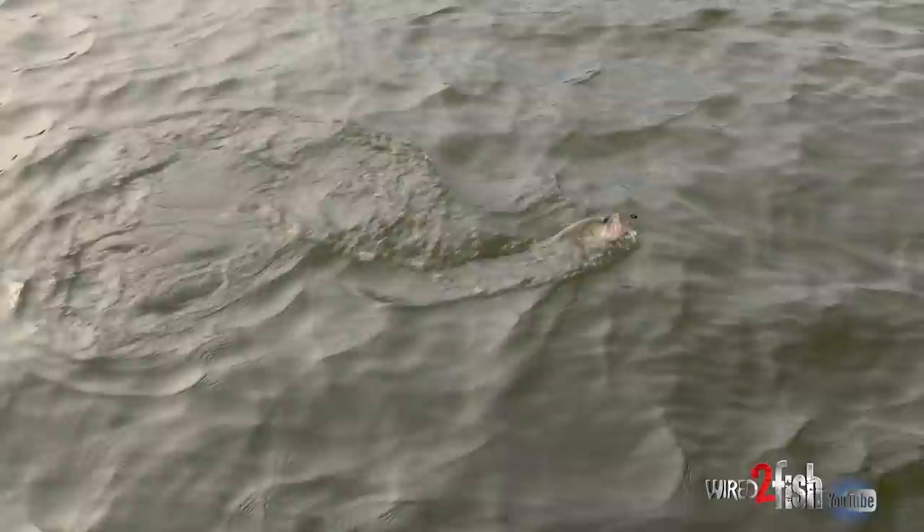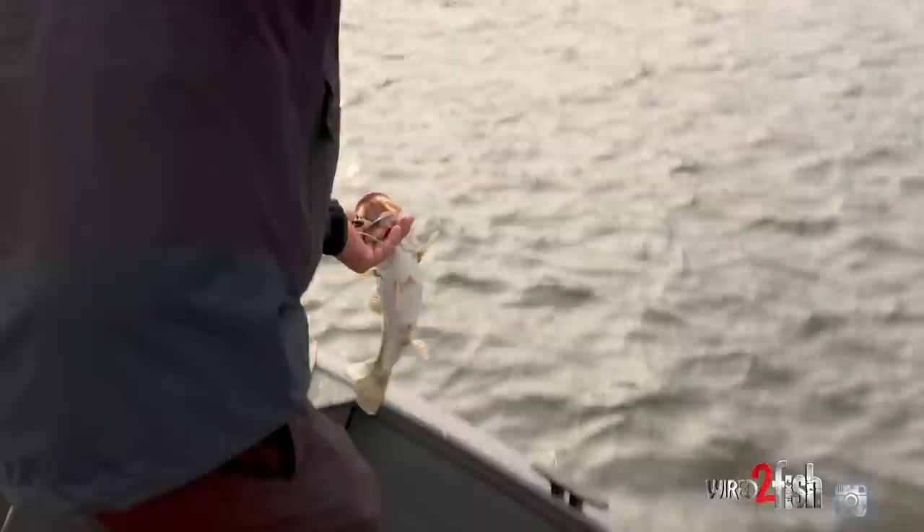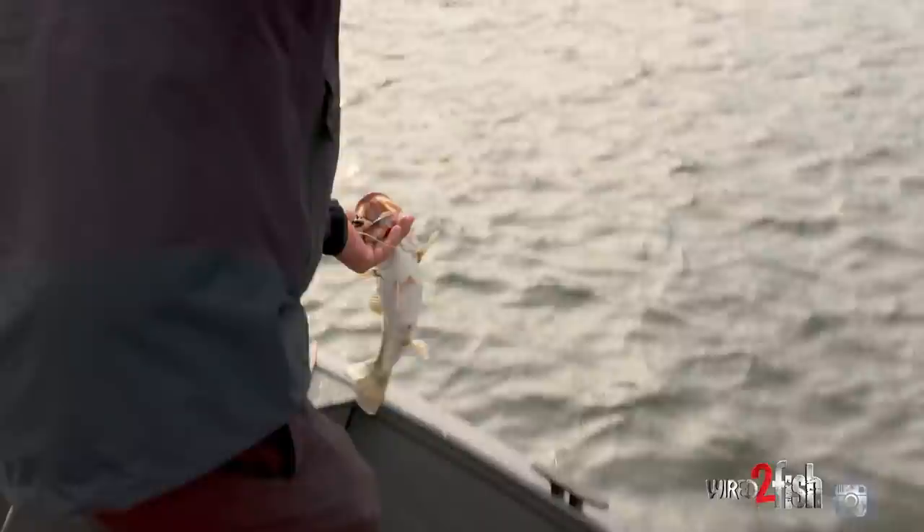That's what's so nice and what makes this bait versatile — I can wind it on the bottom the way it was originally designed, or fish it just like a worm. Essentially you can turn it into almost a crankbait, or fish it like a worm, at the same time.